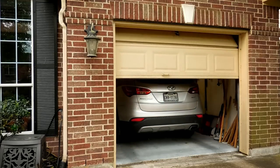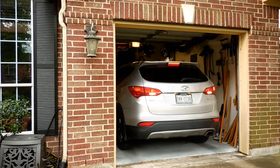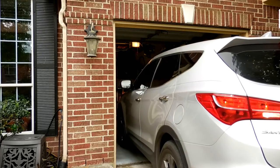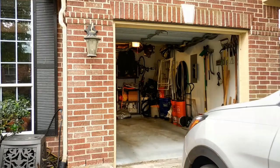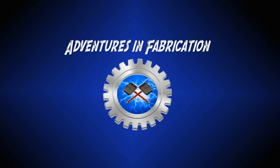Deep in the suburbs, an SUV backs out of a garage and a transformation begins. 15 minutes later, to the amazement of many, the garage has transformed into a paint booth. If you want to learn how to build this paint booth, please keep watching. My name is Paul and this is Adventures in Fabrication, a channel about creating, inventing, and restoration in the home shop.